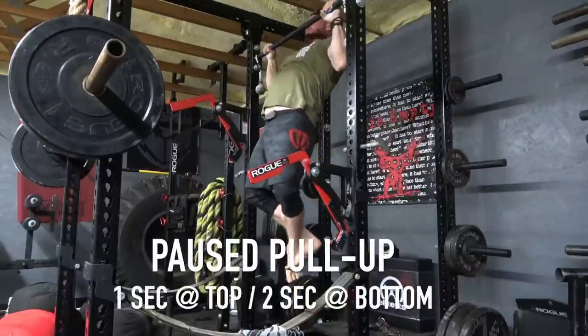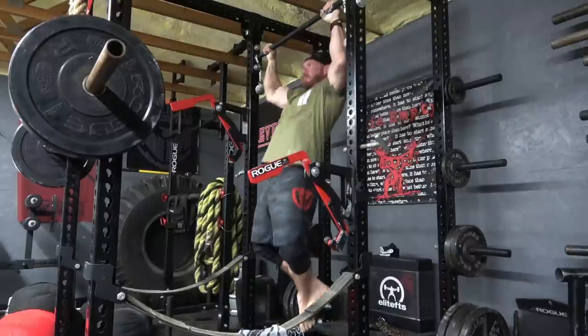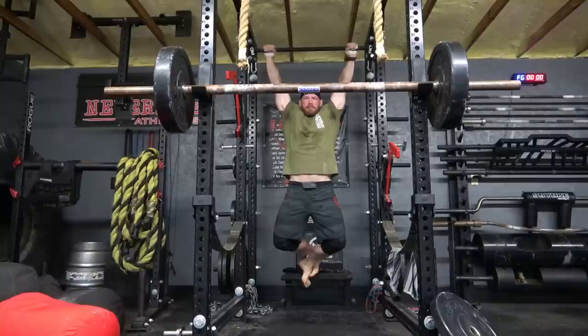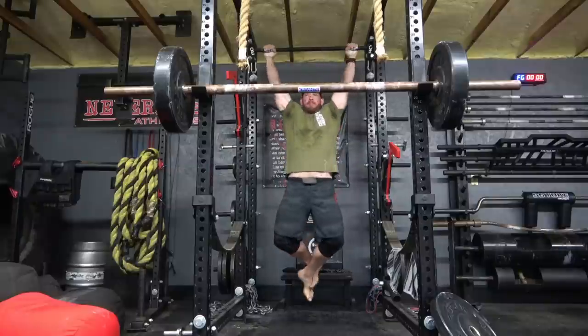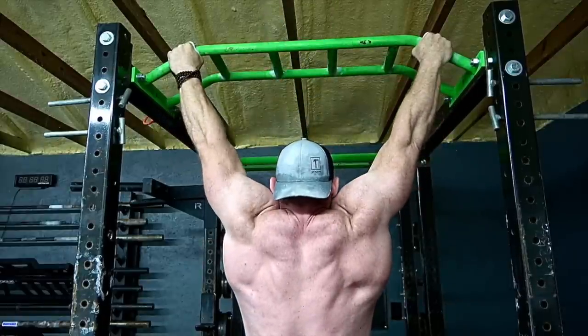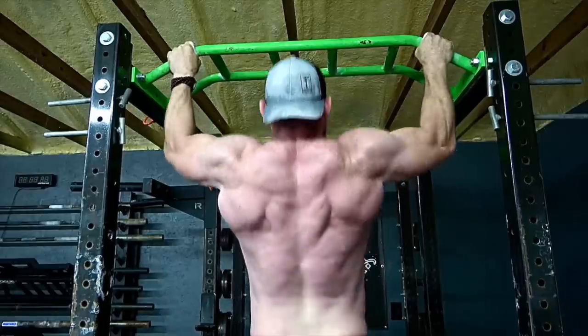The third pull-up type I often do is something I call the pause pull-up. These can be done weighted or with bodyweight, but the idea is that when you pull up to the top you hold for a one count, and when you drop to the bottom you hold for a two count. This totally gets rid of any stretch reflex, kipping, or cheating, so you can be absolutely sure you're pulling 100% of your body weight every time. I use these to test how many pull-ups I can truly do, and I highly recommend them.